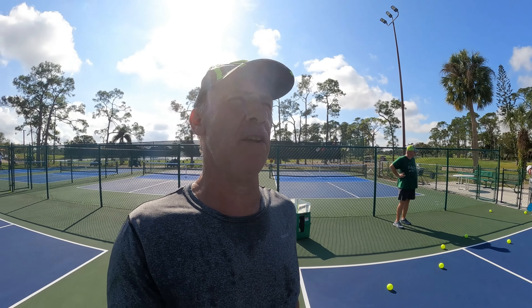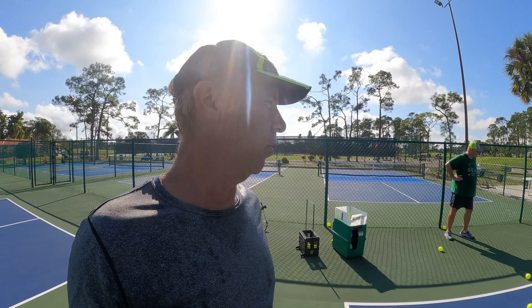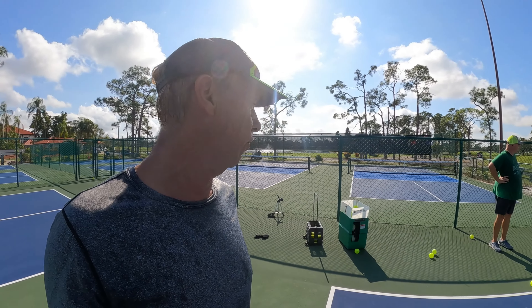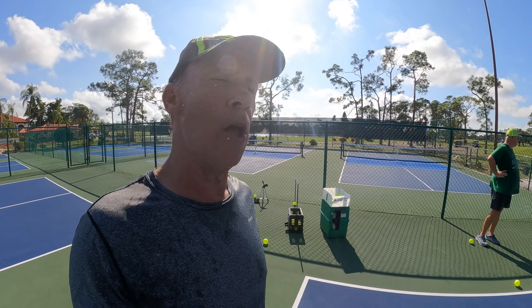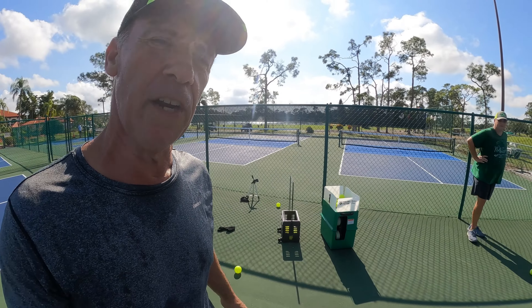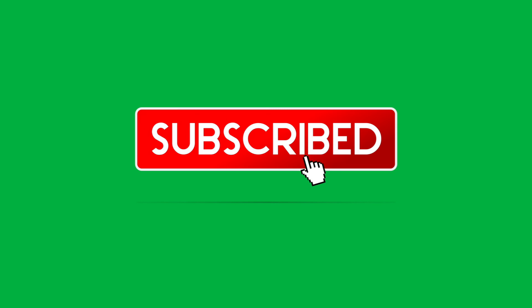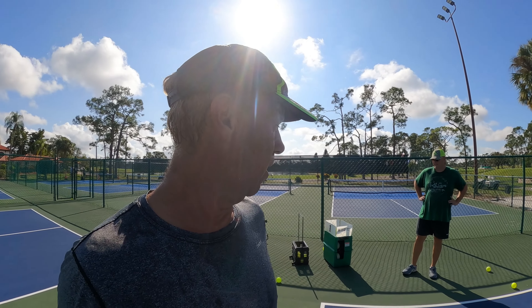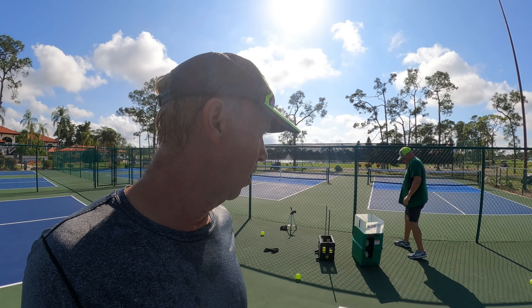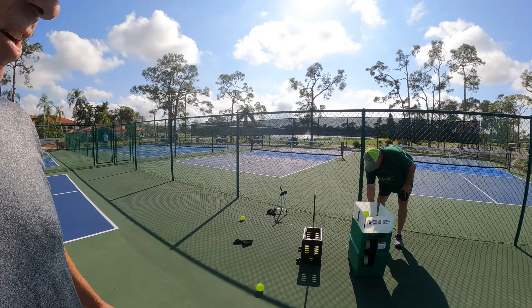Hey guys, Dave Worsh here — Dave Worsh Pickleball. Today we are going to show you the Pickleball Tutor Ultra Plus Pickleball Ball Machine. My friend Justin brought it over here, so please stay tuned and watch this video. Ready here to do the Pickleball Tutor Ultra Plus Ball Machine for Pickleball, and here it is.